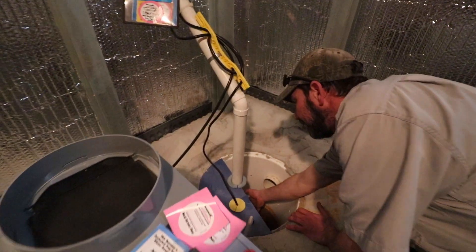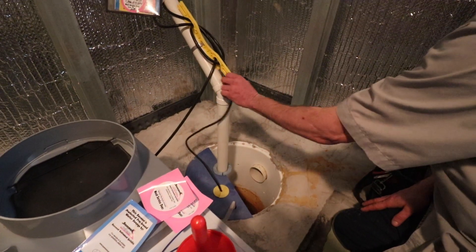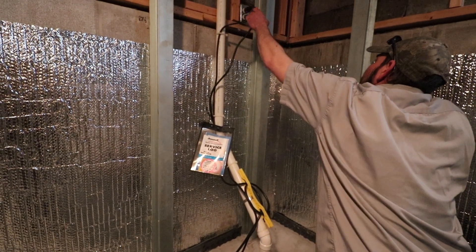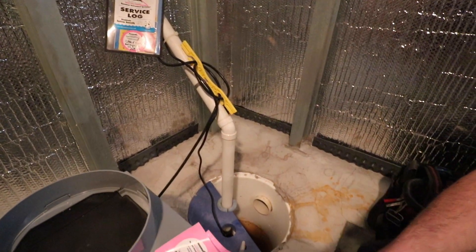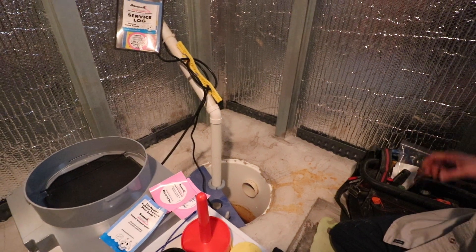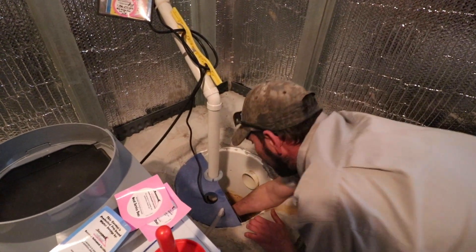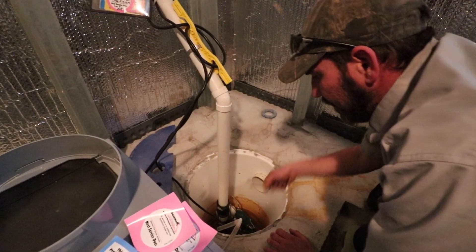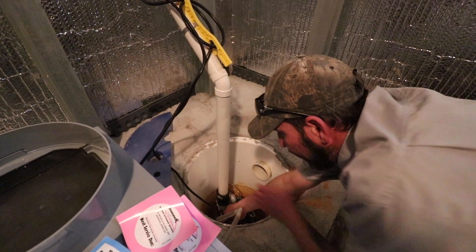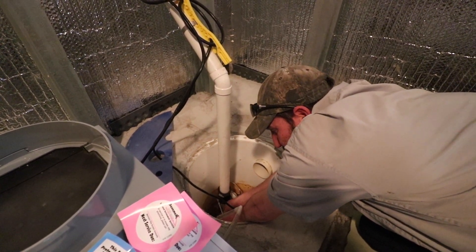I want to test it to make sure it works, so I can see that it works. Then I'm going to unplug it and take it apart. We put a rubber mechanical on here just for us, basically to make it easier to service — all the production guys will put this on.